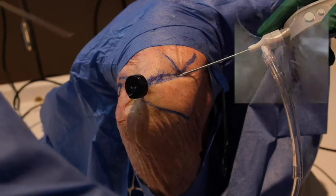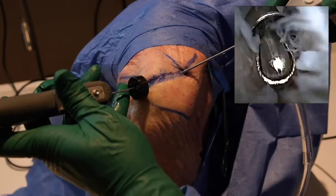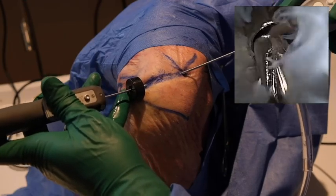With the anterior cannula in place, a 2 mm soft tissue shaver is inserted through the cannula. It is used for excising the articular disc when present and any soft tissue that is over the lateral end of the clavicle or obscuring vision.